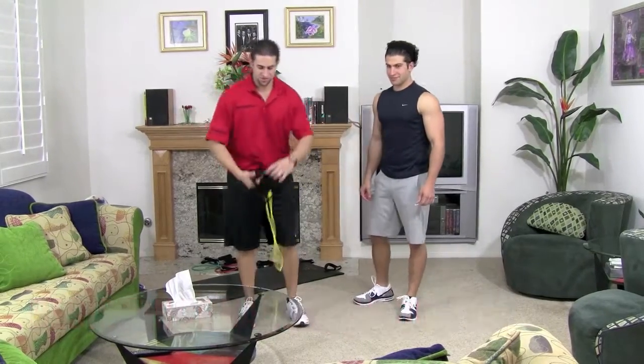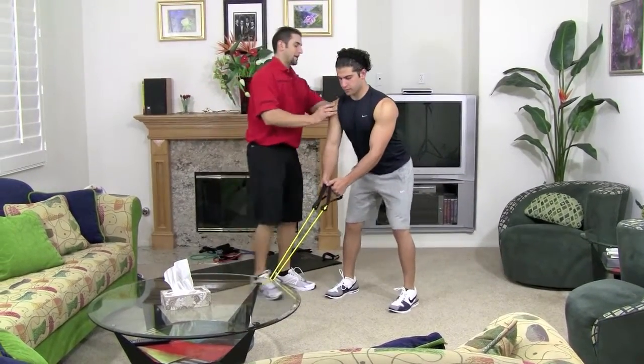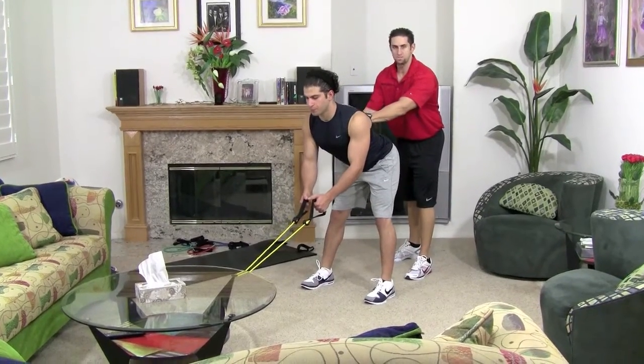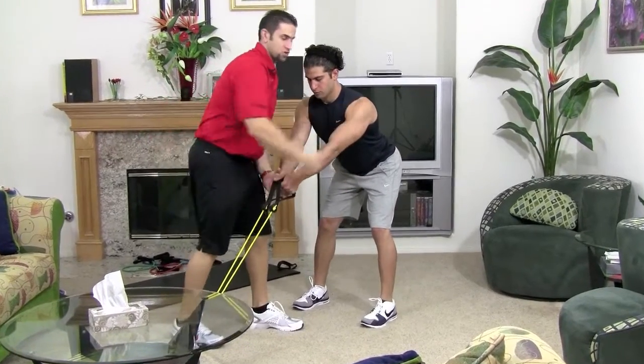Find somewhere in the house where you can attach the resistance band. I attach it to the coffee table, stand right in the center of it, shoulders back and down, chest up, stick out your butt and bend forward as much as you can. You want your arms straight out in front of you and keep your arms kind of high up so they're lined up with your shoulders.